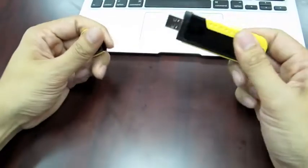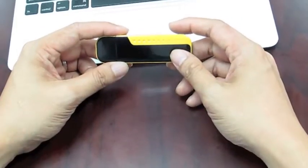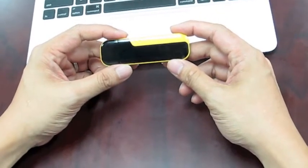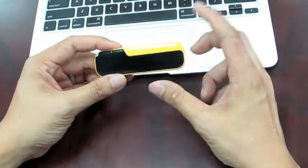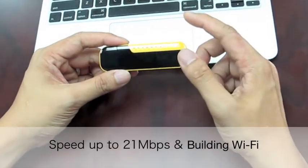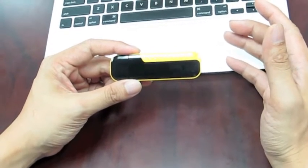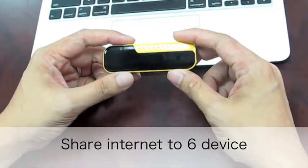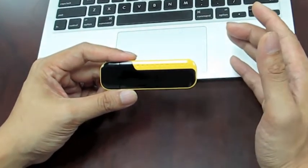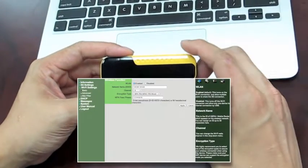It has a USB plug to plug into your laptop and you also got a SIM card slot. It looks pretty small, just like a USB modem, but it does more than this. It has a built-in 3G modem which can reach speeds up to 21 megabits per second, and it also has built-in Wi-Fi so you can share your 3G internet connection to 6 devices. For the Wi-Fi, it comes with 802.11N and you also have WPA wireless security, which you can set up in the built-in web-based management.